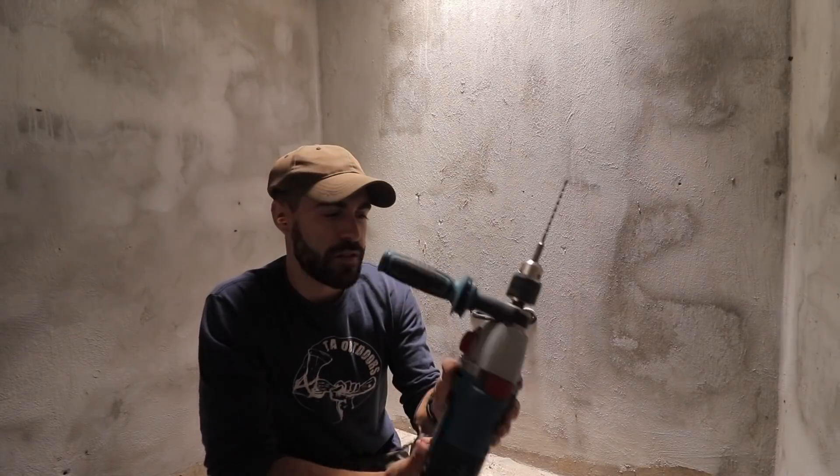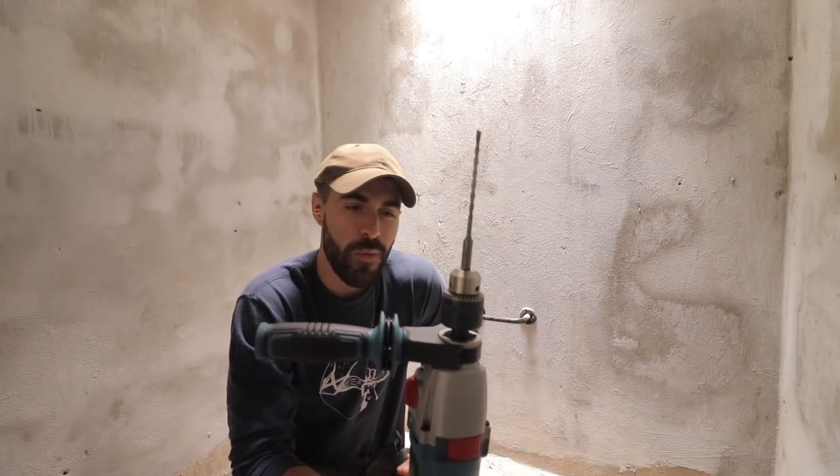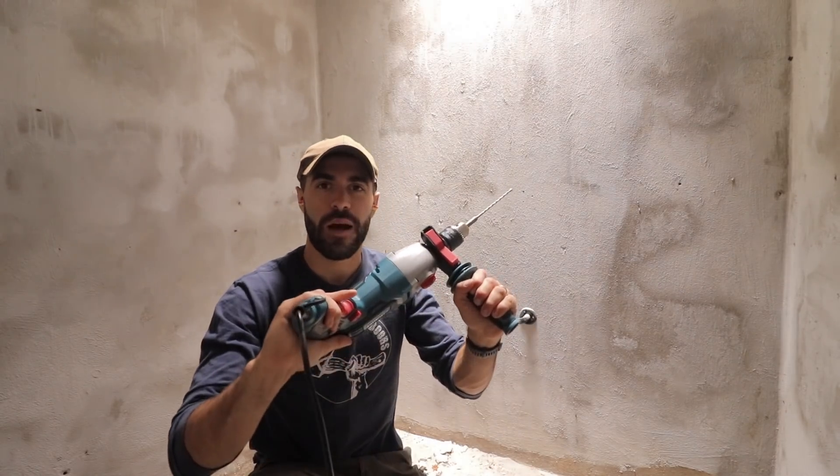As you can imagine, the little combi drill ran out of battery fairly quickly. I'm not wasting my time — I went straight to the shop and bought myself a hammer drill. Let's get this job done a little bit quicker.